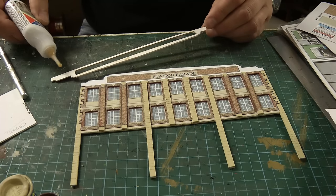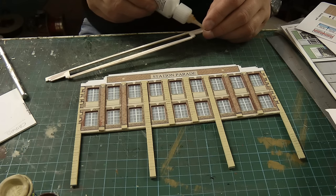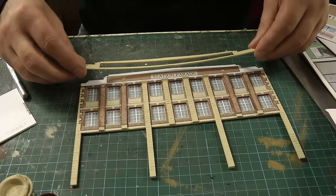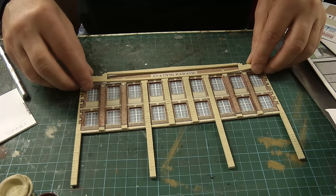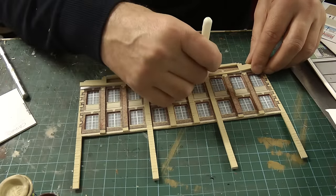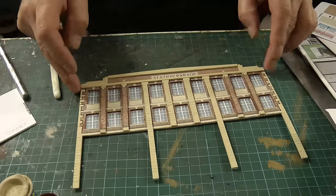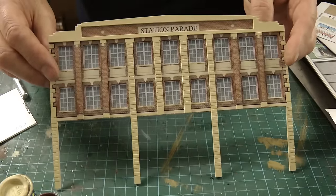The pelmet is touch-dry now so we can glue it on. It's going to be tricky as well — same as the windows, let the middle touch first and then iron out the rest as we go. Push it towards those columns and let the rest drop into place. There we go — that's the pelmet done.